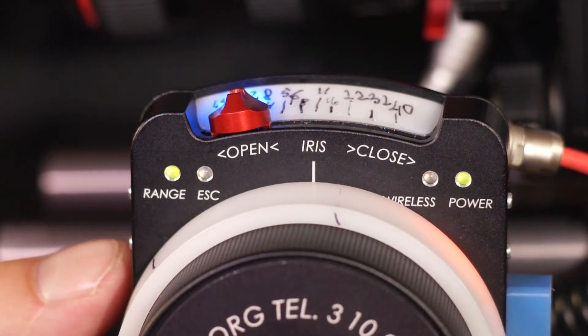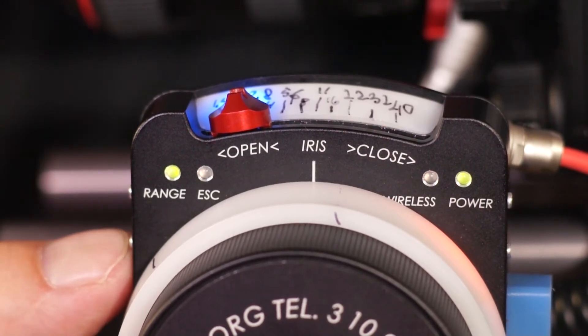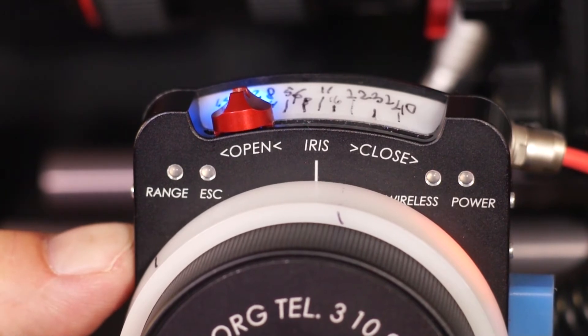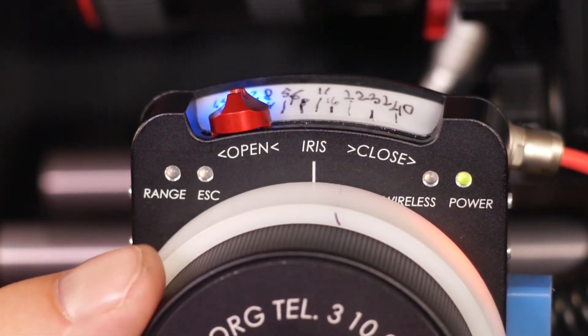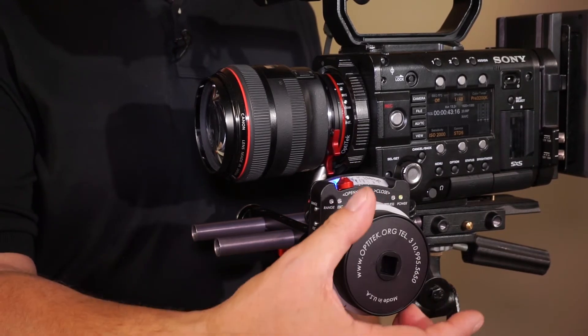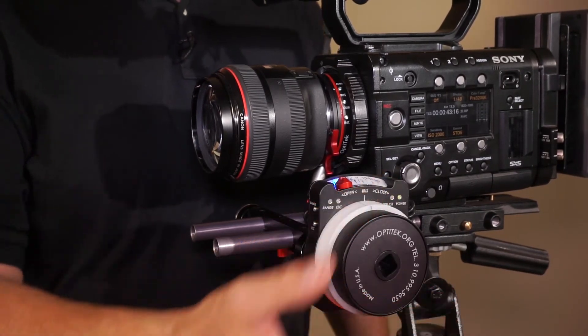To go back to the default, all we need to do is press the escape button. And we're back to a full focus range on the lens, remapped to a full rotation of the focus knob.